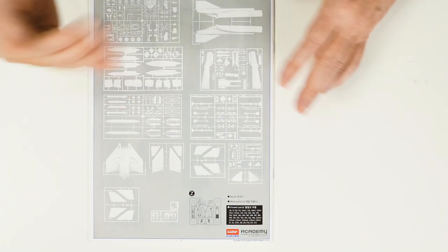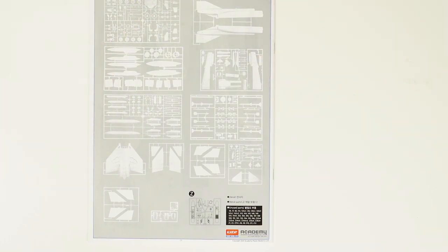There's the sprue layout — some 13-odd sprues, 300-plus parts. This kit can trace its heritage back to the Revell kits of the 70s. What we see here from Academy is their first attempt at the Phantom in the larger scale, and they've done a really, really nice job. We'll have a look at some of the sprues in a moment.